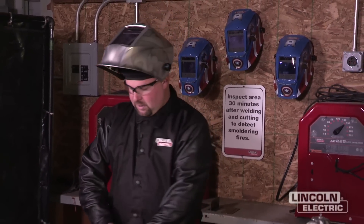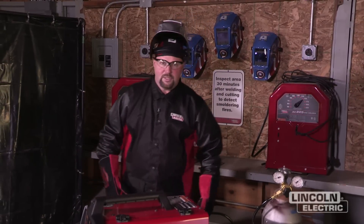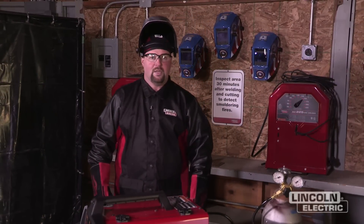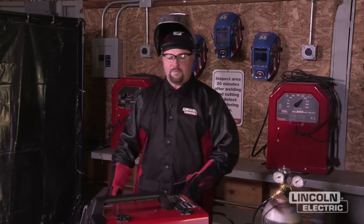Before we get ready to weld, we've got to make sure we've got our proper welding safety gear, which is going to include an auto darkening helmet — in this case, we've got a Viking helmet. We've got a welding beanie, clear safety glasses, a cotton jacket with leather sleeves, and we've also got some MIG and stick leather gloves to protect our hands. You also want to make sure you've got long pants on that aren't tucked into your boots so that sparks can't go into your feet.